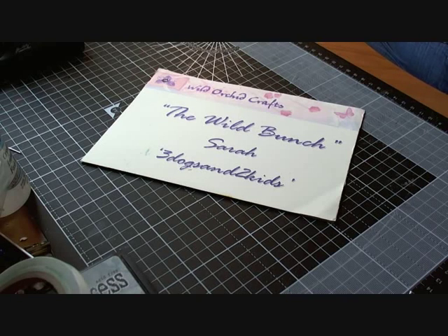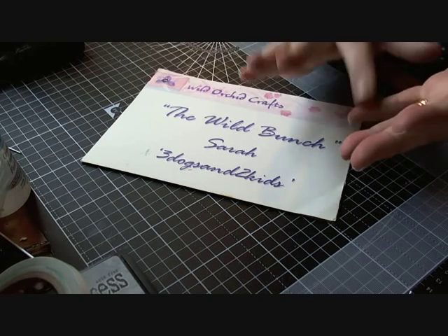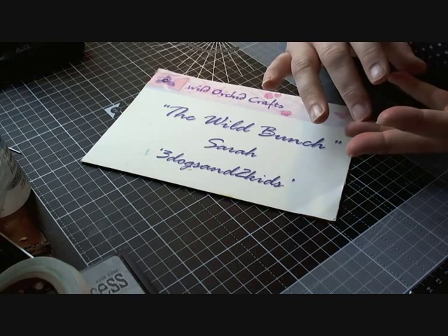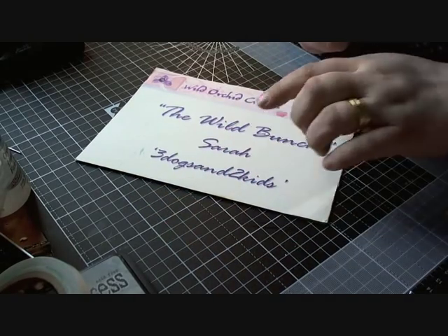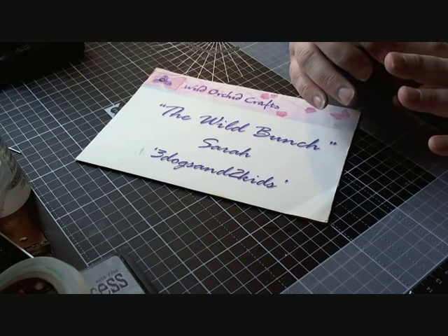Good morning everyone, it's Sarah here. I hope you've all had a great Easter weekend. I'm here with a video today on behalf of Wild Orchid Crafts as part of their YouTube design team, the Wild Bunch. Over the holiday weekend I've been making handmade books using up scrap chipboard, scrap bits of paper, off-cuts of paper, and combining them into projects with the addition of gorgeous products from Wild Orchid Crafts.